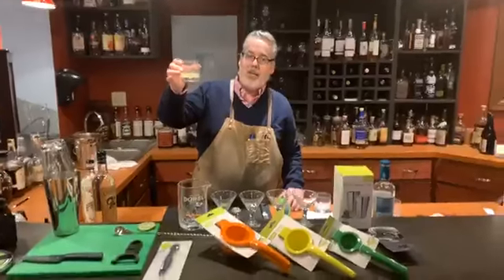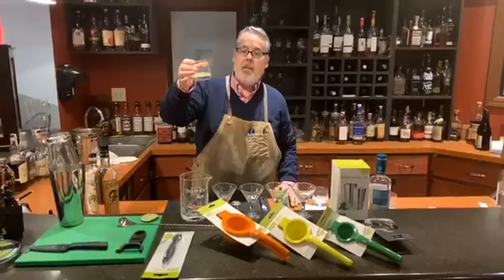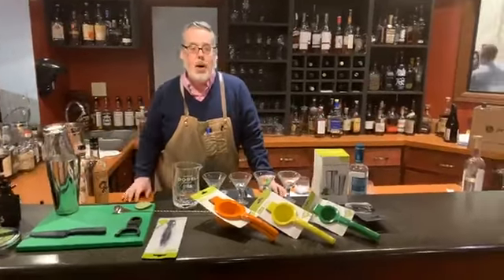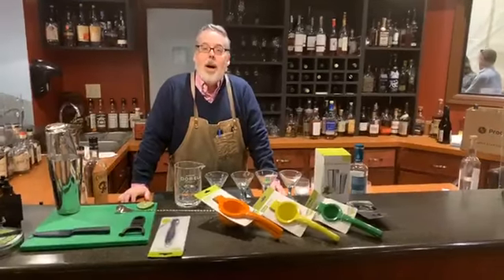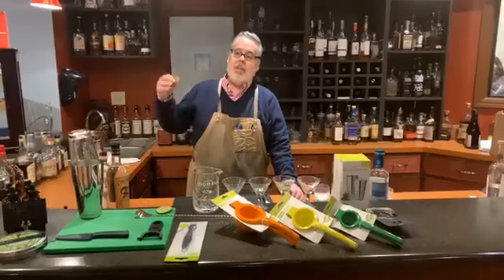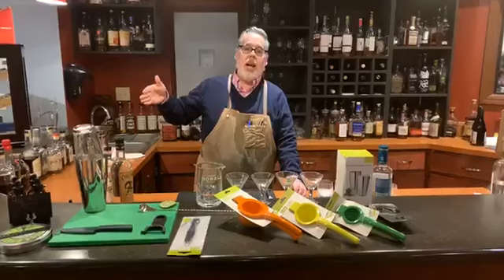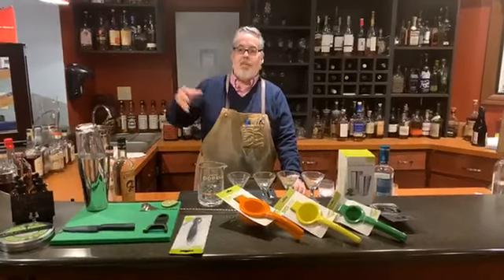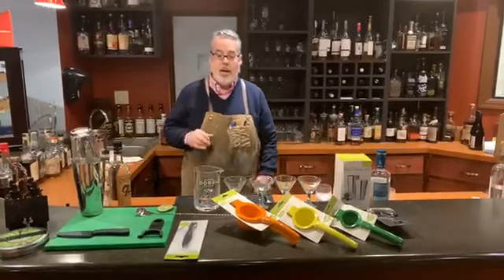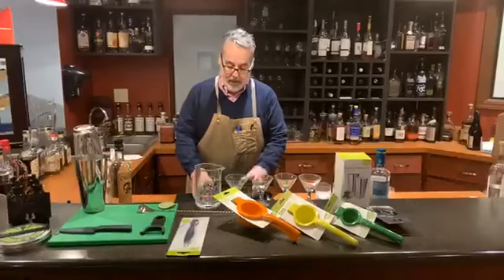I've got my mise en place ready, just like I would with any recipe. I juiced this lime about an hour ago. If you are going to juice a lime or a lemon, they do have some oxidation after you juice them, and they actually taste better probably an hour and a half to two hours after the initial juicing. They'll last for about six hours after that, but then the quality does start to degrade. So you want to do that by shift or every time you make them.